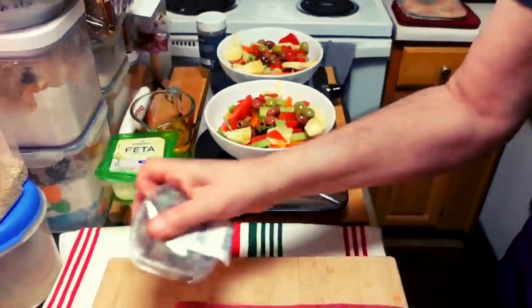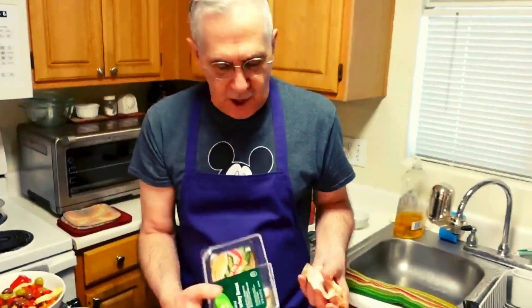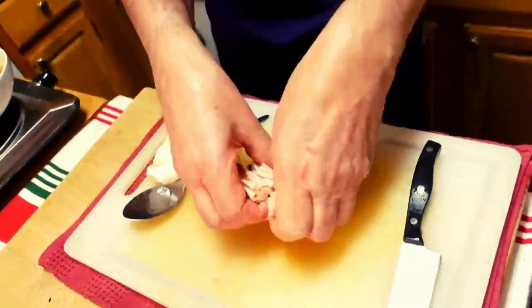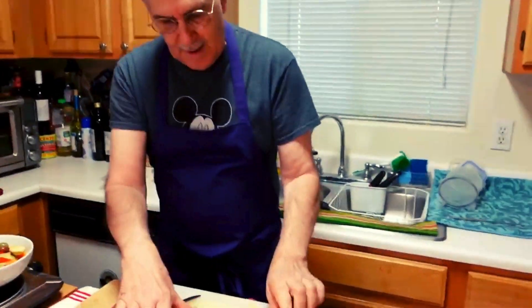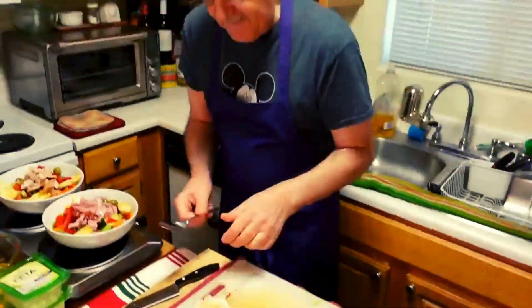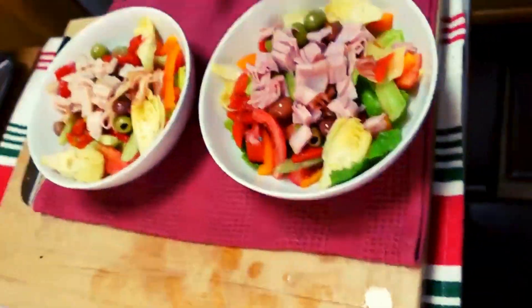What we're going to add is some beautiful turkey breast with no nitrites — it's naturally uncured. I'm going to give some of this turkey breast to Anthony and slice it. If you like extra protein, put it in because you're making a beautiful salad here — just dice it up right across the middle. And then I'm going to do some uncured ham — beautiful Black Forest uncured ham. So what we have is our two beautiful salads: one with turkey, one with ham, with all of our beautiful things.